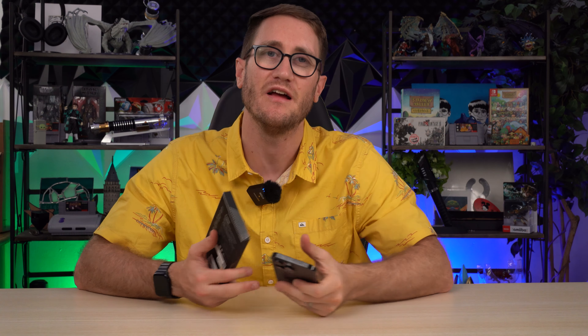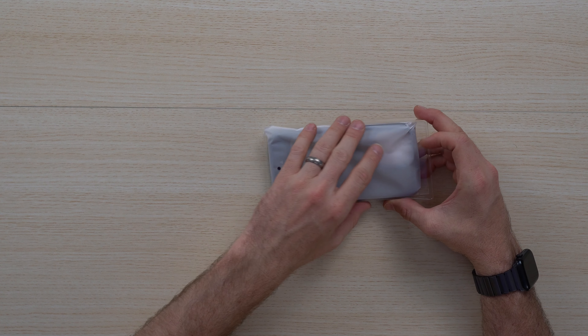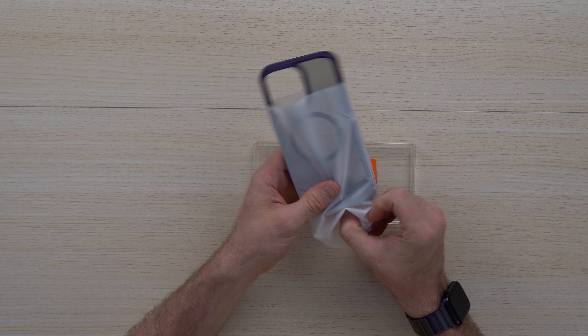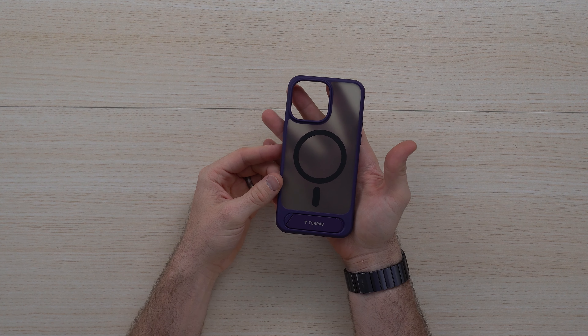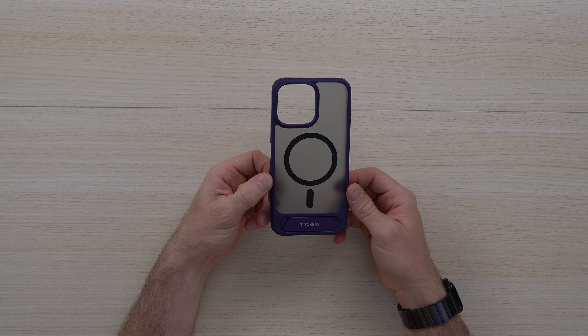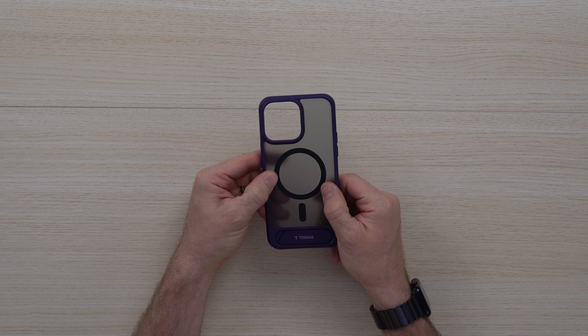Unboxing is pretty straightforward here. It's made out of materials that are obviously recyclable. What I'm really excited about is the hinge that's super strong to hold up your phone, but also the ability to still connect with MagSafe compatible products. Right out of the box, it's got that semi-opaque look where you're going to still be able to see the logo through the case, and it's also made out of polycarbonate and TPU material that's really, really strong.